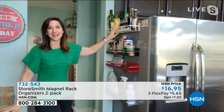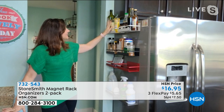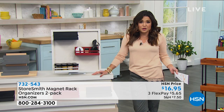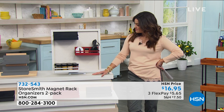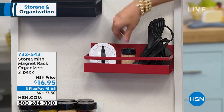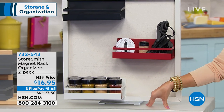Look at all the different ways you can use it — oils up top, spices underneath, even cleaning supplies. Ten pounds per shelf is a lot of storage. If you have it on the side of your washer and dryer, now you can have your bleach, detergent, EcoWash, and stain remover right there. Also, a lot of people have metal doors going out to the garage, so you can hold your mail and your keys right there at the door.